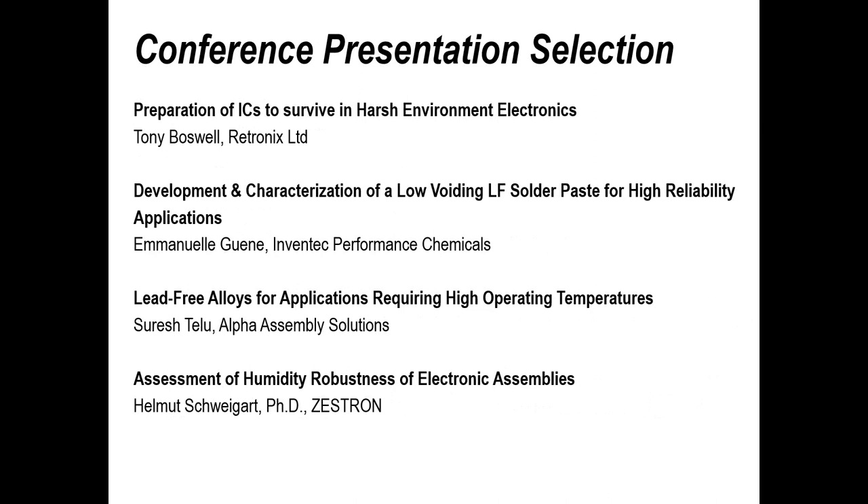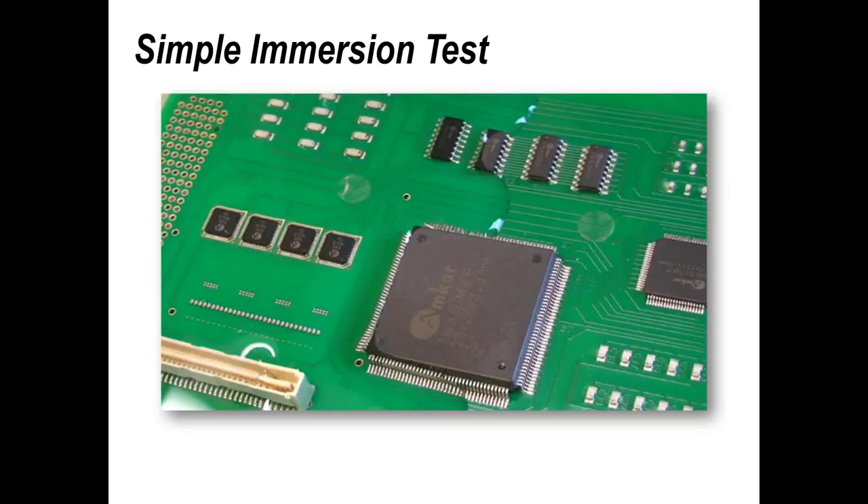There's also a presentation from Zestron. Looking at some of their presentations, I was particularly struck by one test method I actually tried myself — quite revealing. Helmut is going to look at test methods and their robustness. SIR is really the test of choice, but if you can use ion chromatography to actually detect the amount and types of corrosive materials, you're in a much better position to improve your process. More advanced test methods do cost more than relatively simple tests, but it depends on what information you're trying to find out.